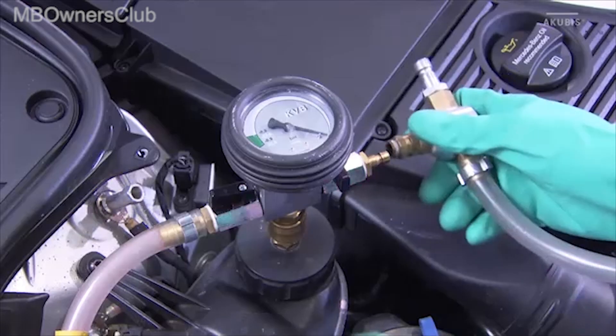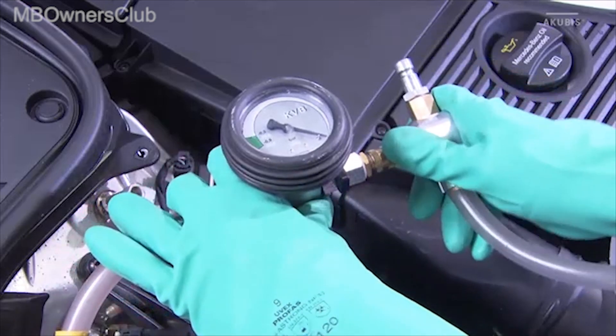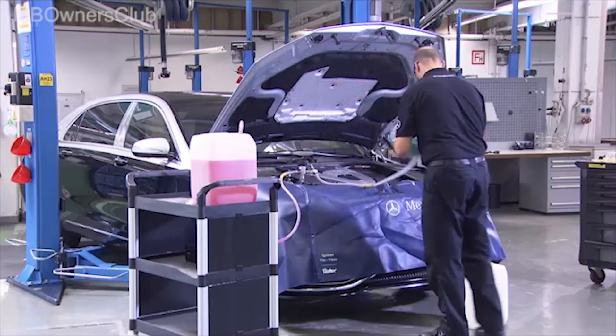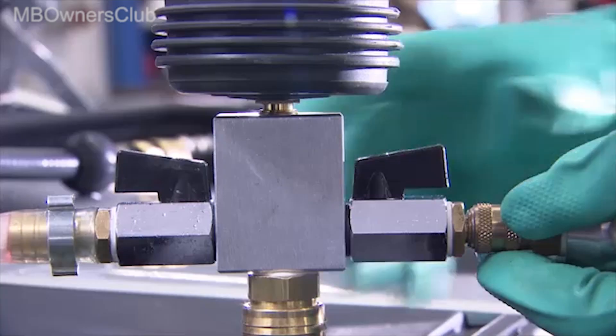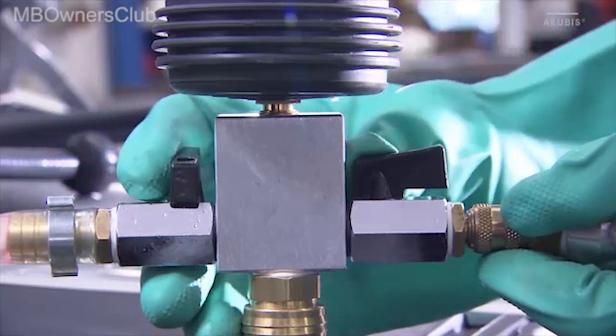Next, fit the venturi nozzle to the monitoring unit. Position the bleed hose in an empty container. Then close the drain and inlet valve.